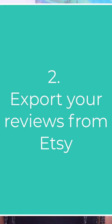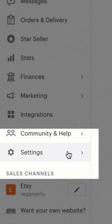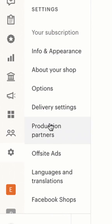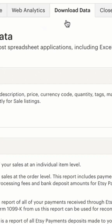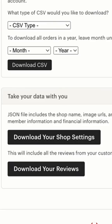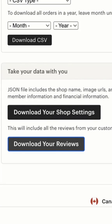Next, you're going to have to export a CSV file from Etsy that has your reviews — I'll show you exactly where to get that. Log into your Etsy account and go to Settings, then Options. Once you're in Options, open the Download Data tab, scroll down, and click the Download Your Reviews button. Once you complete this step, you'll get a reviews.json file, which you'll need for the next step.